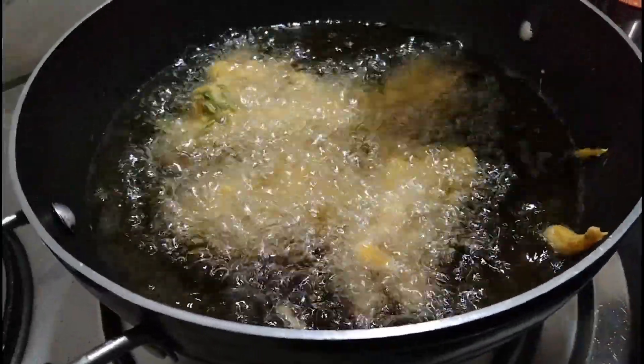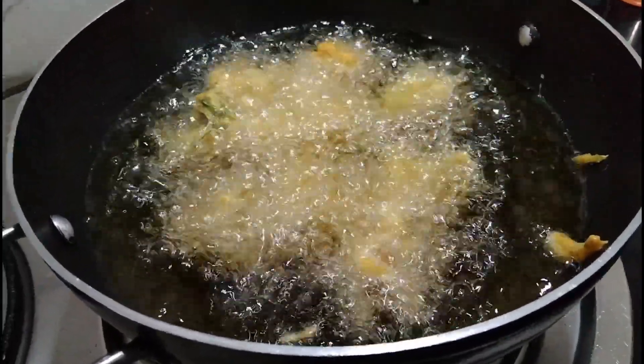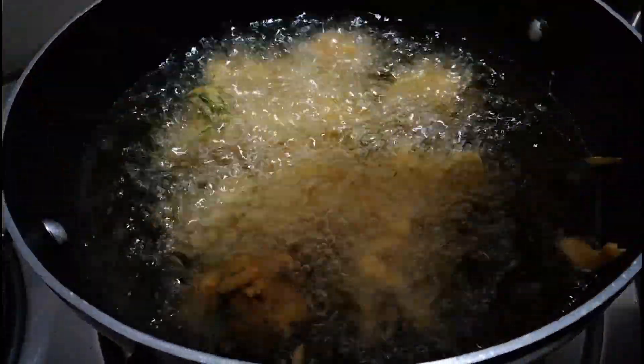I put the dough in my hand and put it in the middle of the pot. It's nice to put it in the pot.